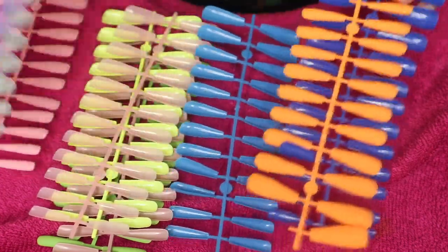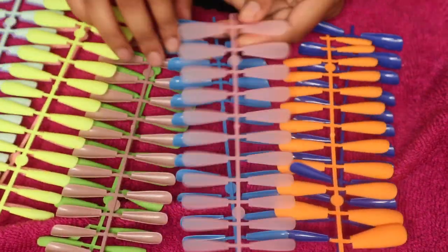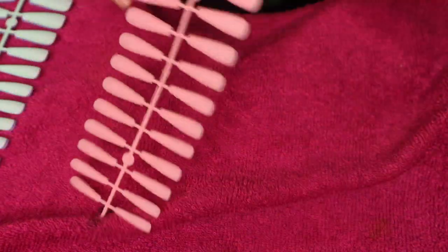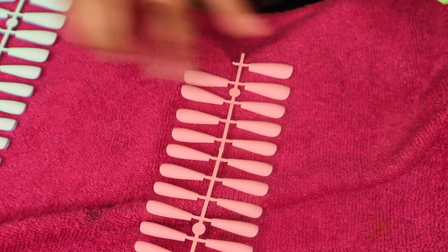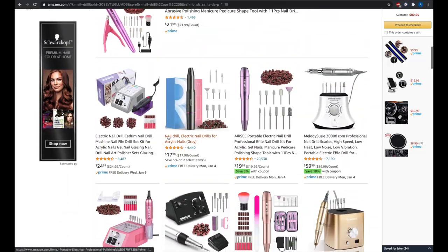Look at all those colors that I got. Now the quality of these nails on the little trays that they come on - they feel super duper flimsy. But when I put them on my fingers they feel durable, they're not gonna crack or break. They just feel super flimsy on the tray.